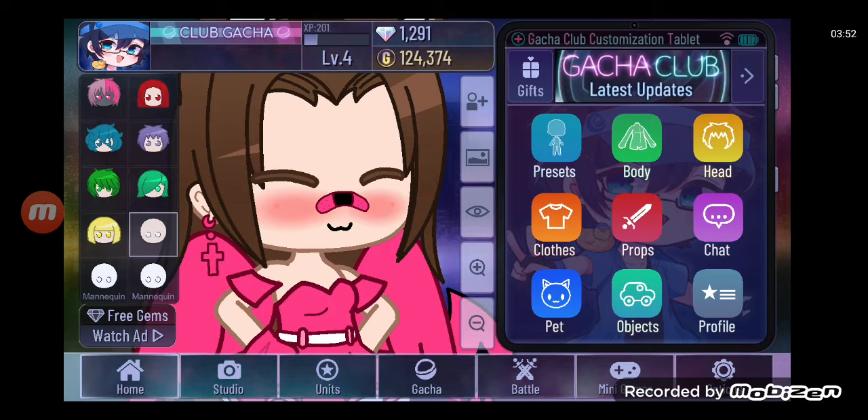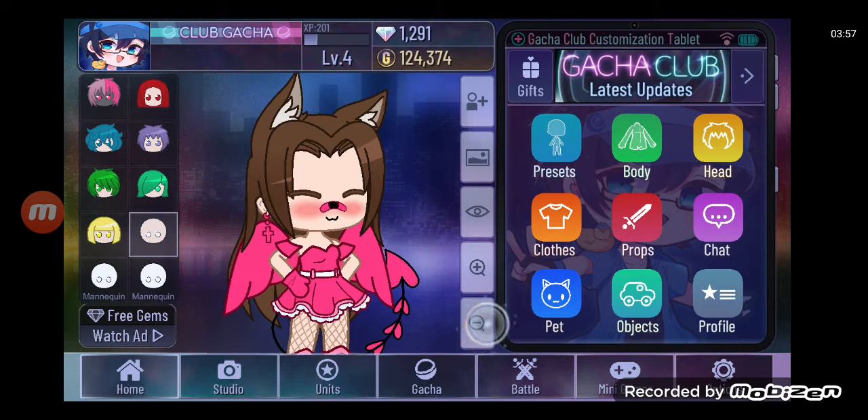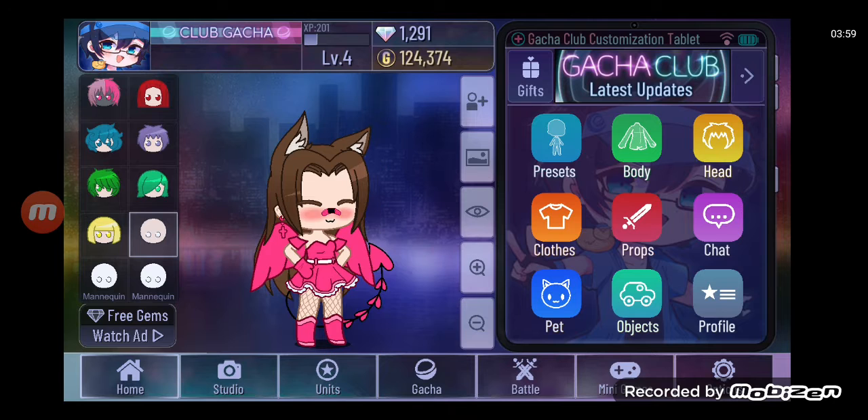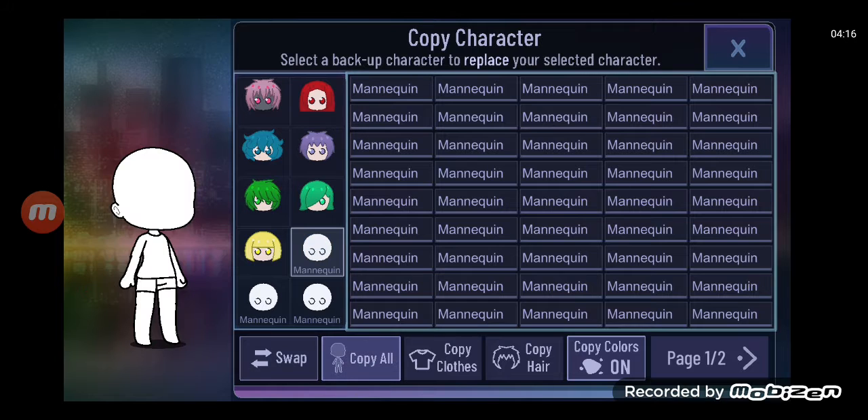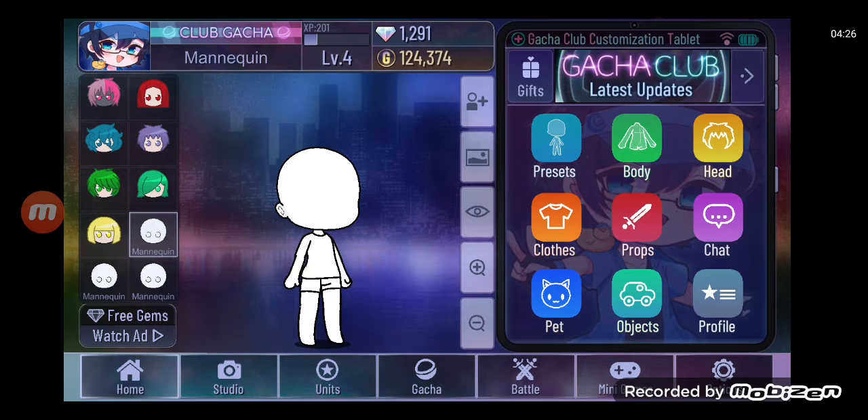There's no point in ending this video, so we're just gonna make it into a character creating video now. I'm not keeping this character — it was just a test subject I was making for what used to be a short video, but now it's a longer one. I got rid of all my characters and turned them into mannequins.